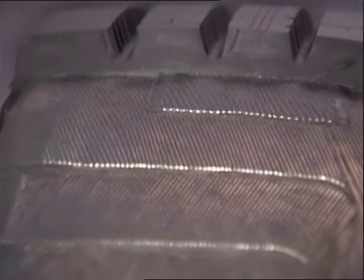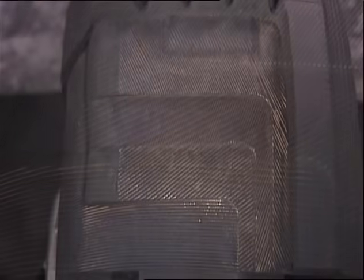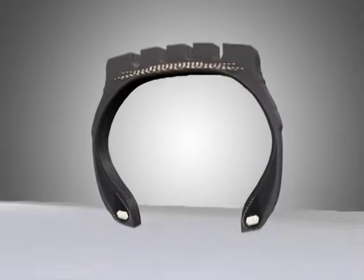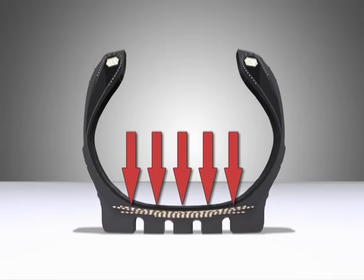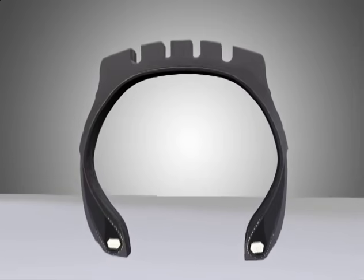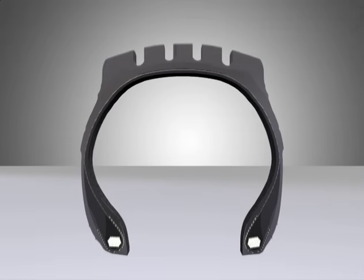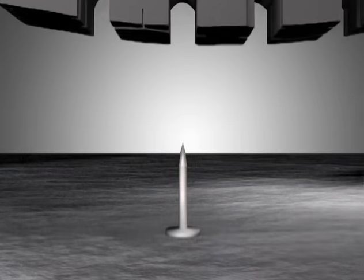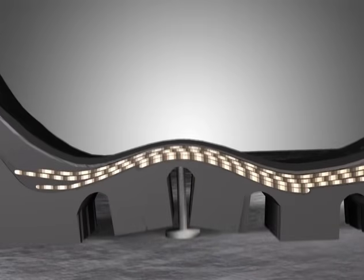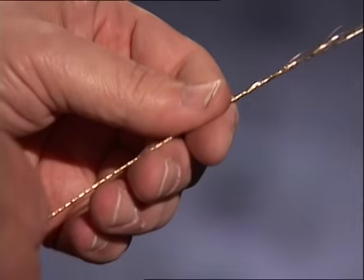Below the undertread, we find layers of steel cables and rubber. There are usually three or four of these belts and a body ply in a Bridgestone truck tire. The job of the belts is to hold the tread flat against the road. Without them, the casing would take on an inner tube-like shape, footprint pressure would be uneven, and the result would probably be poor traction, poor stability, plus rapid and irregular wear. Steel belts also help tires resist penetration by nails and other road hazards.